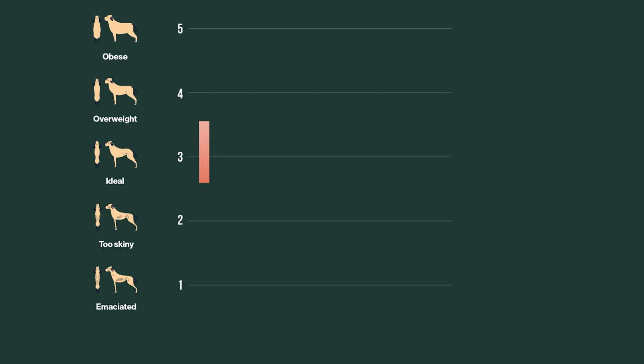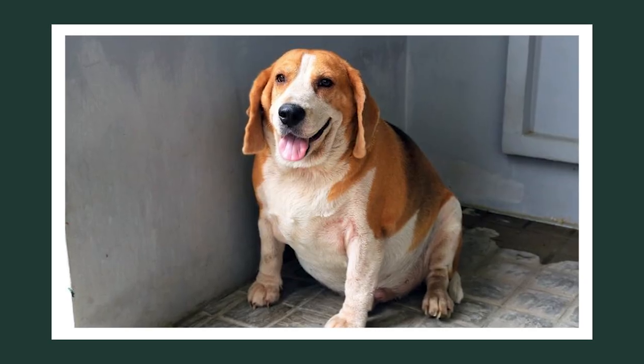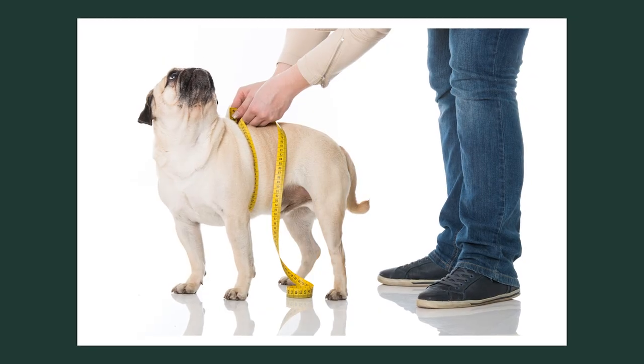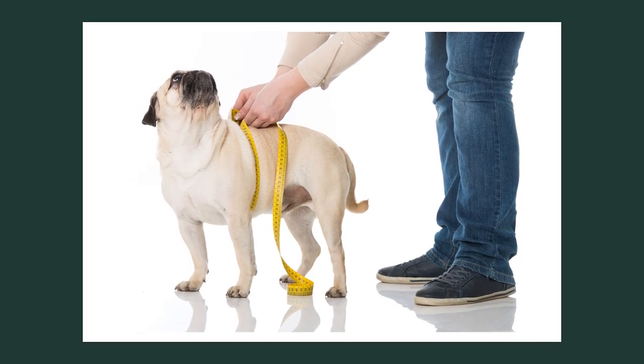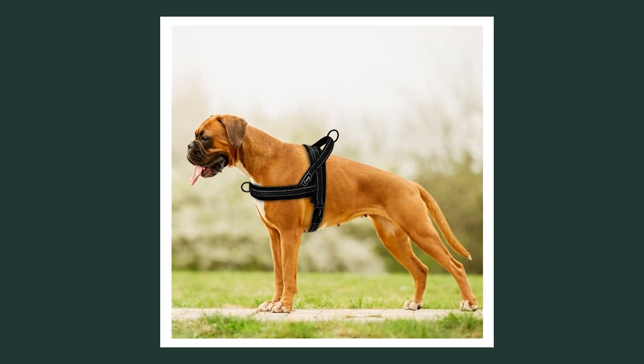Vets use a body condition scoring system of either one to five or one to nine, but we're going to give you just a few simple rules where you'll know for sure whether your dog is within or outside of the ideal body condition. When you think of an overweight dog, you might be picturing a dog that's very rounded, but in reality, all it takes is a little bit of extra weight to cause health problems. And the ideal weight for a dog might be leaner than what you're expecting. That's why this test is really good because it'll tell you if your dog's getting overweight long before it gets out of hand.